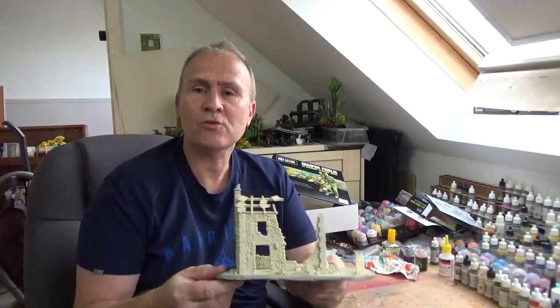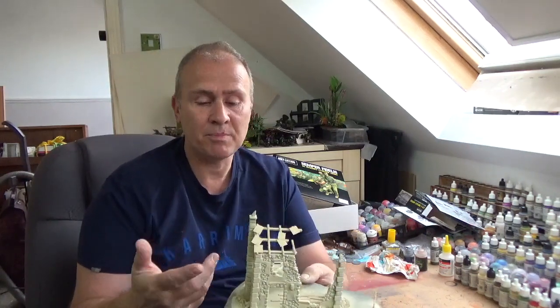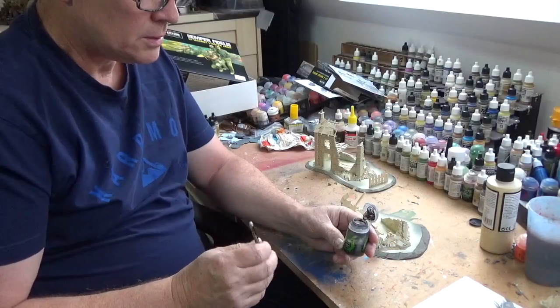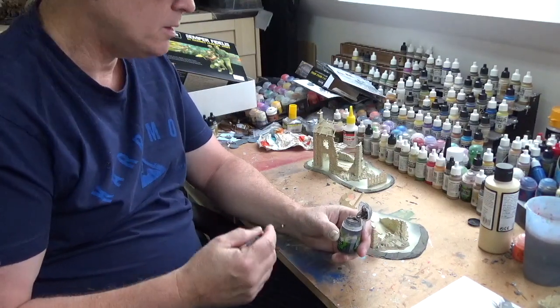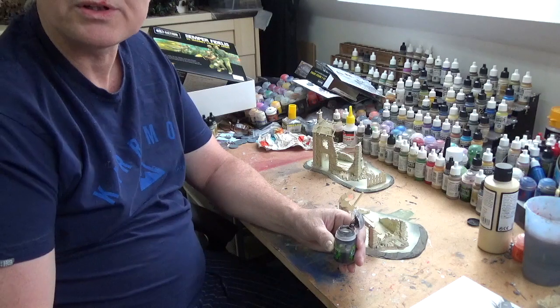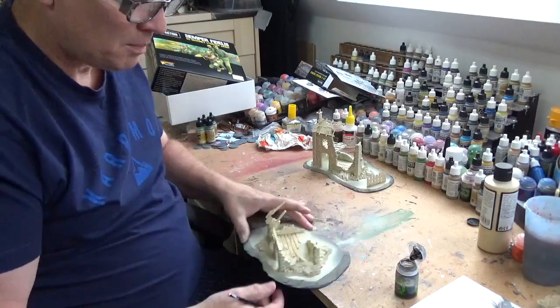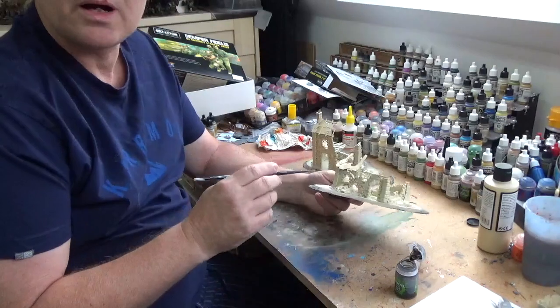Now the building's dry and I'm going to put on a wash. The reason I went for this beige colour is because all the stonework I'm going to keep that colour as the base. I'm going over with a wash, then do a bit of dry brushing. The wash I'm going to use is the Games Workshop Nuln Oil - a black wash. If you're doing big buildings you can make your own washes, but for this I'll just use the Nuln Oil on the smaller building.